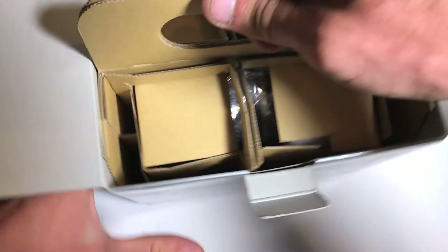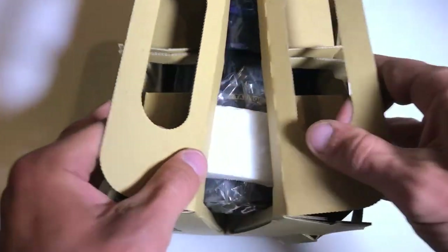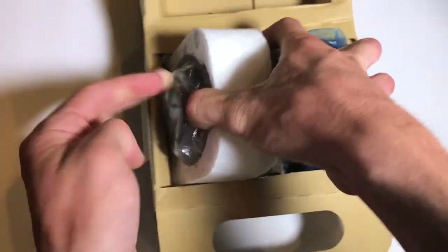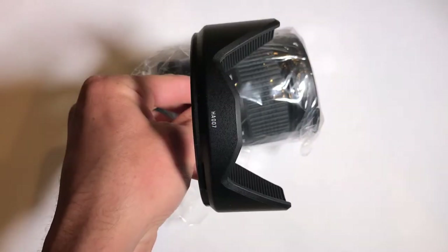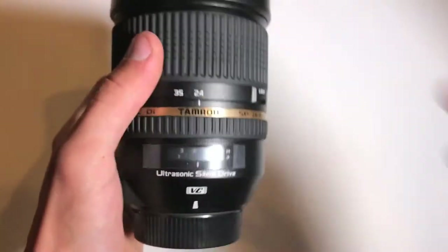Here's the lens itself in this little cardboard box. Let's go ahead and pull this out. It kind of folds over nicely like so, and there is the lens. It comes with the lens hood, right here. The lens hood itself is relatively small, but the opening is really large because the lens has an 82 millimeter filter size.